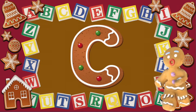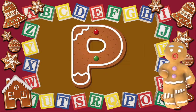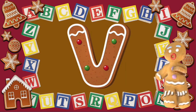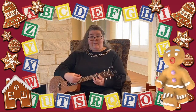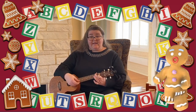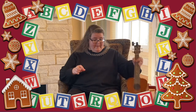A, B, C, D, E, F, G, H, I, J, K, L, M, N, O, P, Q, R, S, T, U, V, W, X, Y, and Z. Now I know my ABCs. Next time won't you sing with me? Awesome job! Awesome job on your alphabet song! You guys are getting so much better at that.